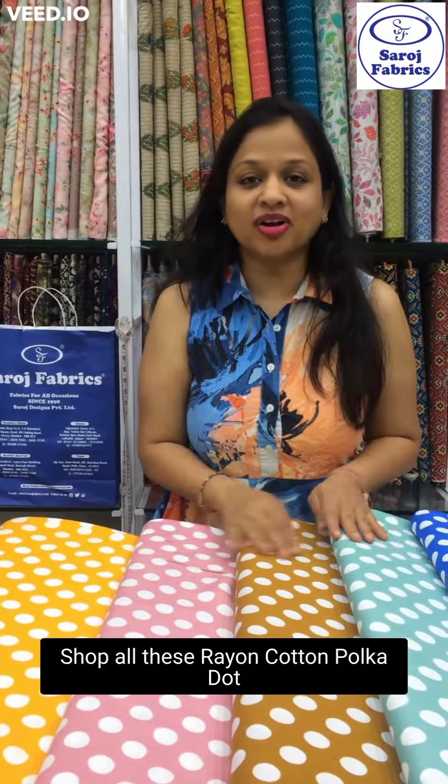Shop all these rayon cotton polka dot fabrics at saroshfabrics.com or visit stores in Khar, Borivali, Pune, and Jaipur.